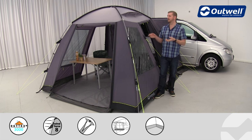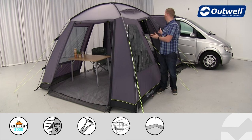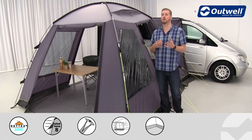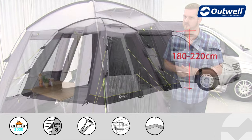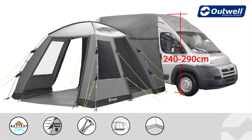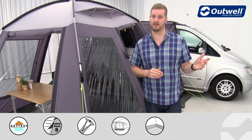Welcome to Outwell and to the Daytona and the Daytona Tall from our cruising range. What we have here is the standard Daytona, but the features are the same for both the Tall and the standard. The standard version is designed to fit onto vehicles between 1.8 and 2.2 metres in height, and the Tall is designed to fit onto vehicles between 2.4 and 2.9 metres. Most of the features here are exactly the same.